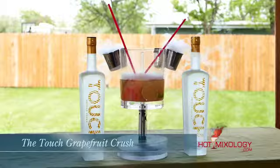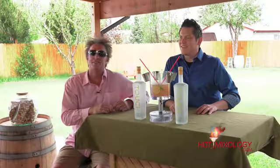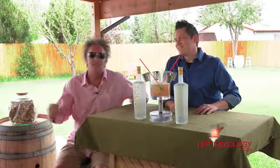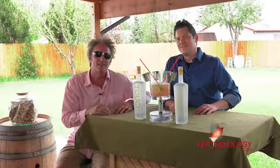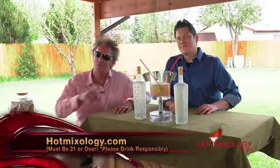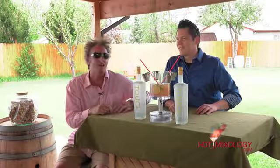What are we calling this again? This is the Touch Grapefruit Crush with Touch Vodka. It's Hot Mixology — we're going on a vacation in a glass, taking you out of town with every sip of these cocktails. Hotmixology.com is where to go for all the fun, all the flavors. We're enjoying our vacation — sit back, relax, enjoy a cocktail while we mix up cocktails that are sure to take you away. It's Hot Mixology, and the bar is open. Salute, everybody. Salute, Hot Mixology.